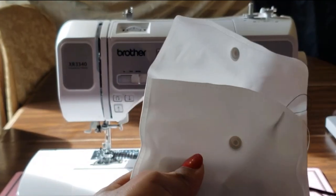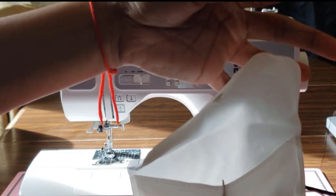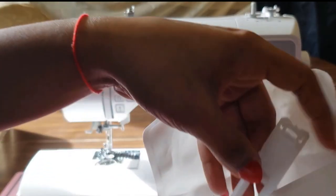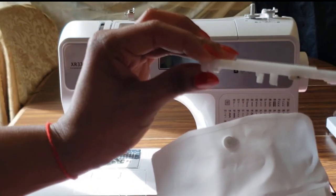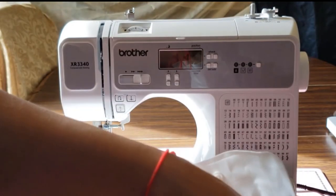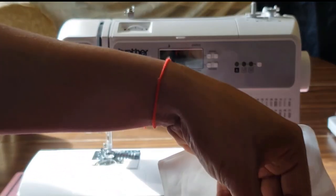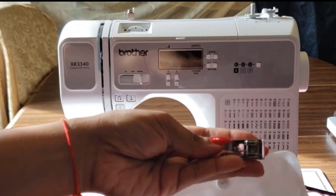It came with a cool little pouch containing bobbins — they don't come with thread on them, you have to wind the thread yourself. I believe it came with about four, which is great because if you're working on different projects that need different colors, you can have them pre-wound. There are also multiple presser feet for different uses — stitching, zippers, buttons. Read the manual, which comes in English and Spanish.